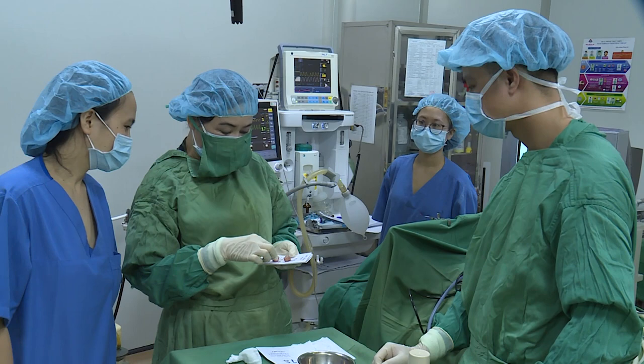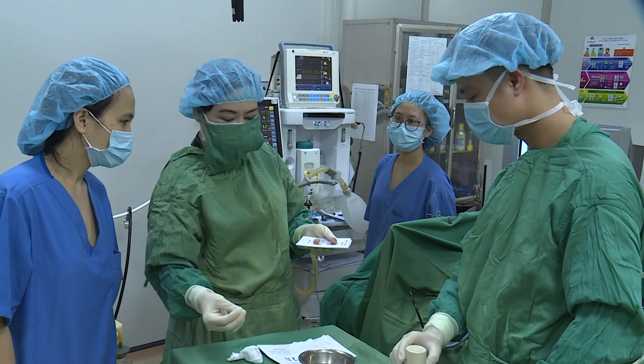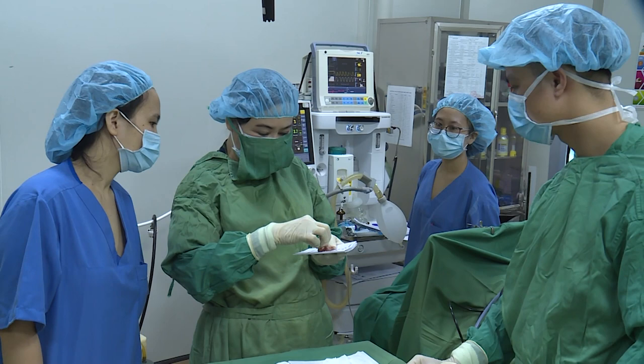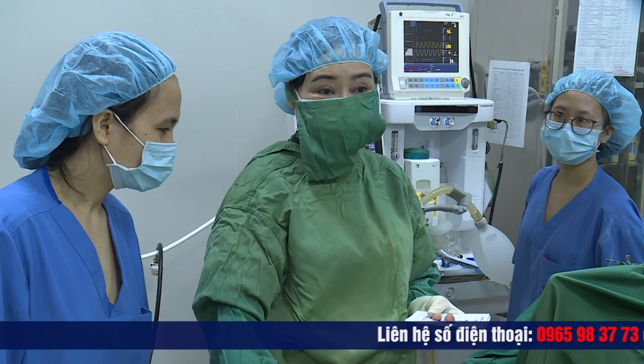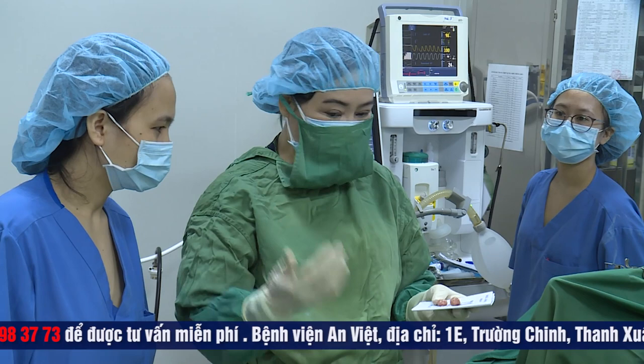Cái amidam này của em bé, đặc tính của nó là nó có cái cuống. Tức là cái chân bán của nó thì nhỏ, nhưng mà cái cuống thì dài. Thế bởi thế là khi em bé nằm ngửa thì hai amidam tụt xuống phía dưới eo họa. Tức là tụt xuống thấp thì tự nhiên là nó làm cho chẹt cái đường thở vào và em bé không thở được. Cái đặc tính của amidam có cuống thì khi mà quá trình cắt thì chúng ta cắt vô cùng thuận lợi — chỉ cần mất độ 3-5 phút thì chúng ta đã cắt xong amidam không chảy một giọt máu nào.